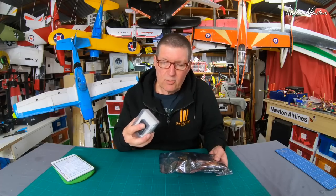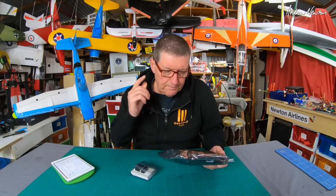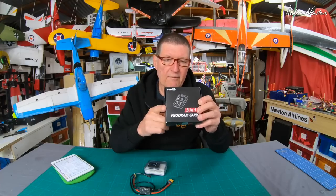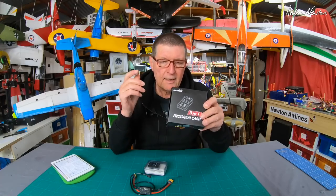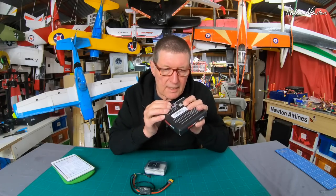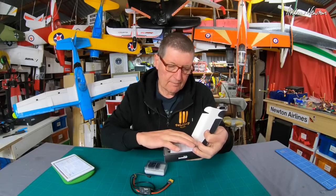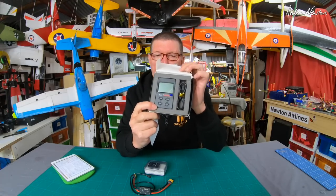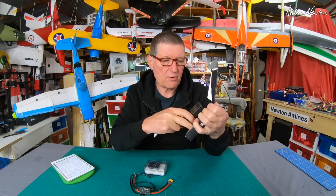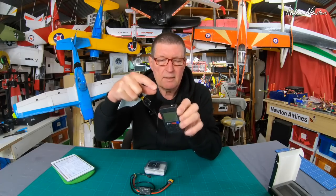This is a GPS Autopilot that you don't need to connect to a computer to set up. All the setup for the Autopilot is done via this three-in-one setup card, which can also be used for programming Skylord ESCs and the gyro-stabilised Detrim receivers. It's actually a little handheld unit with a screen and buttons and a connection port.